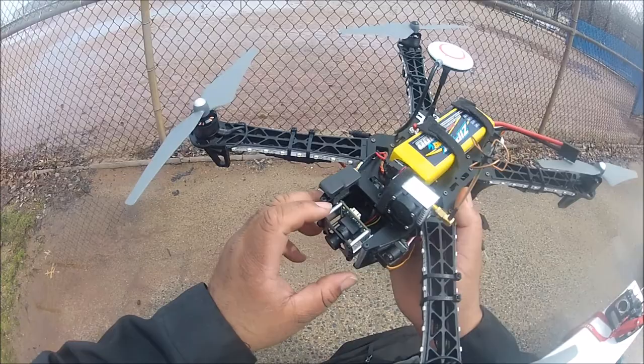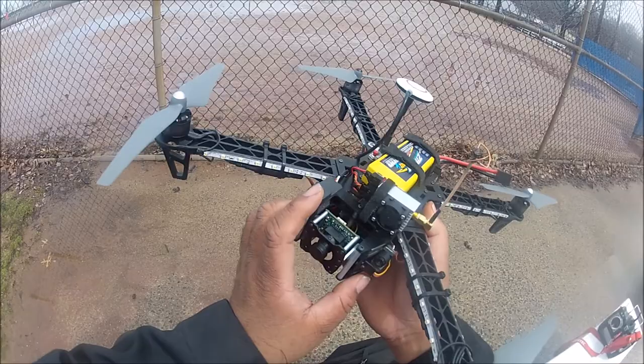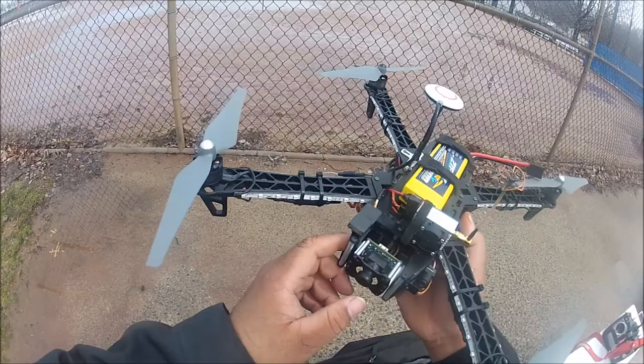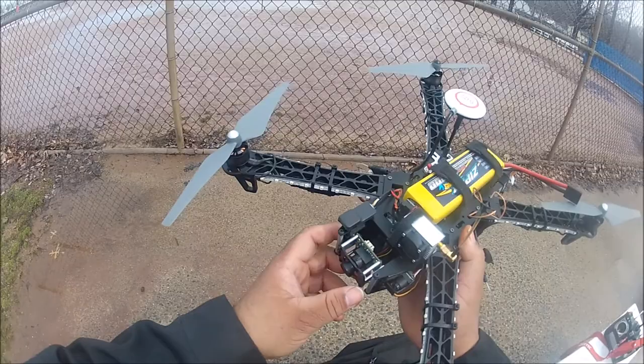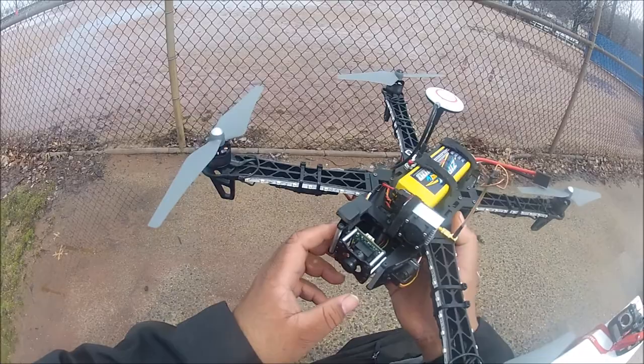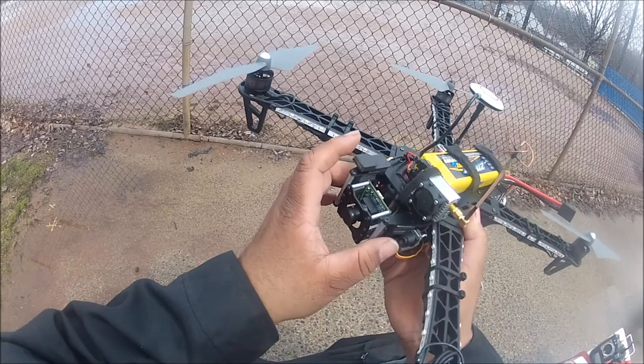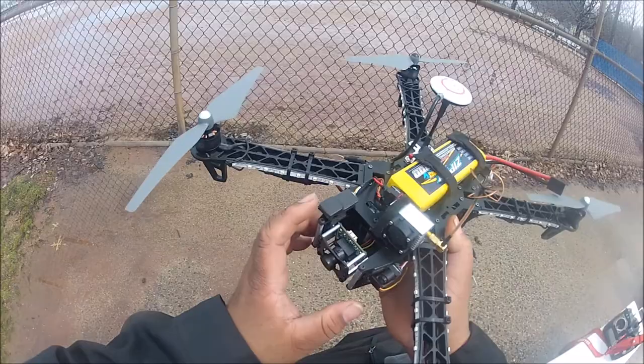The nice thing about this particular frame is that it gives you a simple one-axis gimbal operated by one servo, so that allows you to look down, forward, or up. I really like that — it's really cool. It's nothing complicated like dealing with a brushless gimbal. I'm still going to eventually get a quad with a brushless gimbal down the road, but for nighttime I don't care about that. One nice thing about this gimbal is it has foam tape on the structure, so it's designed to absorb vibration from the rest of the aircraft.